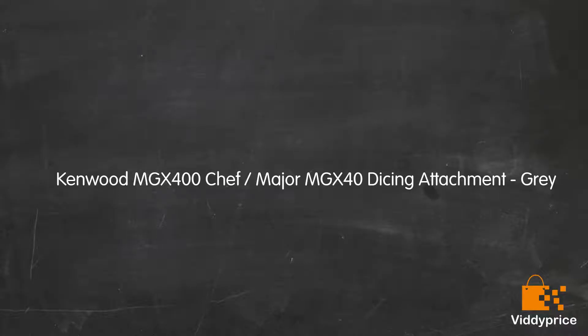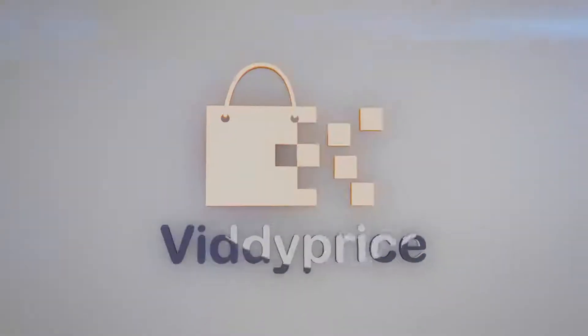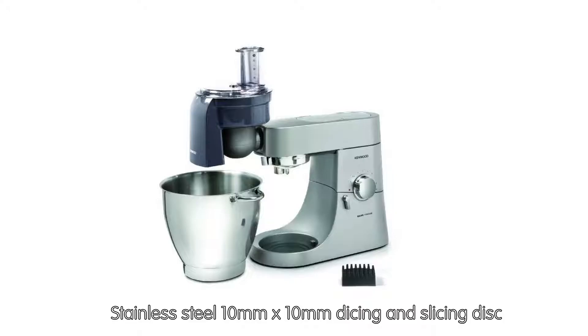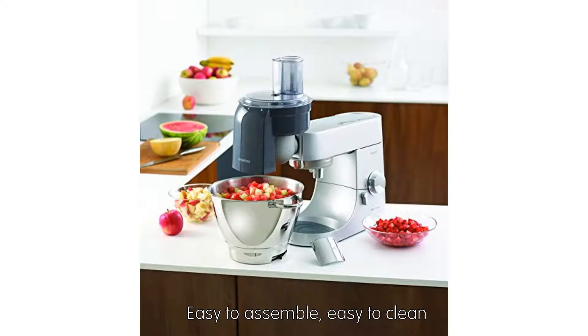Kenwood MGX400 Chef Major dicing attachment. Stainless steel 10mm x 10mm dicing and slicing disc. Direct serve food outlet. Material: plastic and aluminium. Fits all Kenwood Chef Major kitchen machines.